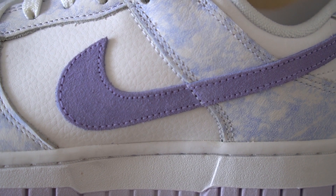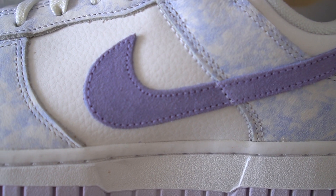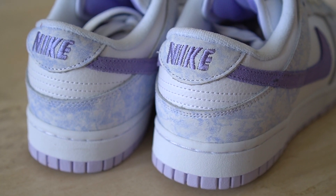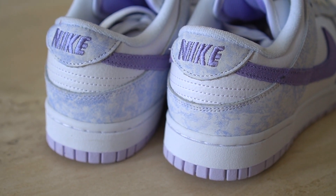The swoosh on the sneaker is done in suede in that Purple Pulse color. You also have more of that purple on the back of the sneaker on the Nike logo, which is stitched into the shoe. Overall, very clean colorway — can't be mad at it. It's a nice summertime shoe.